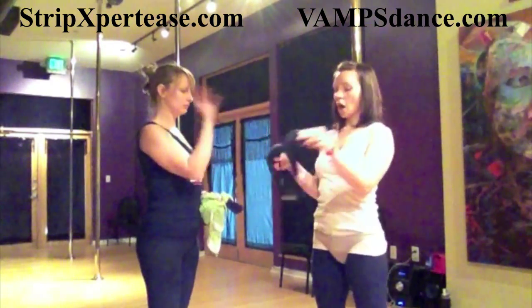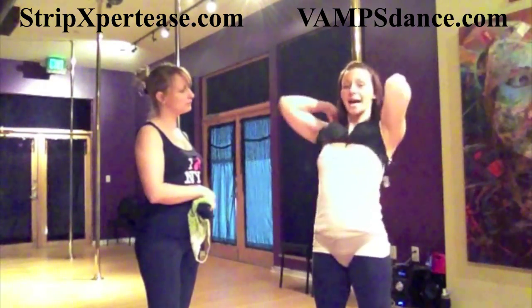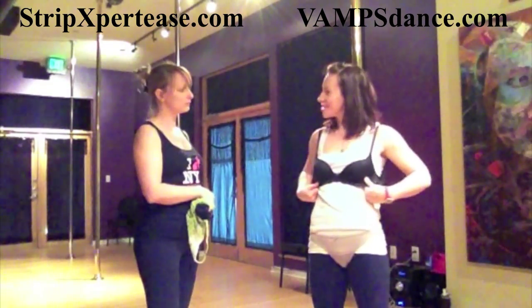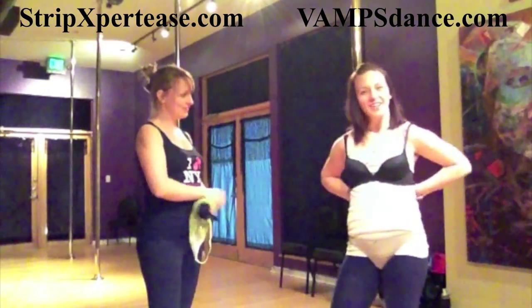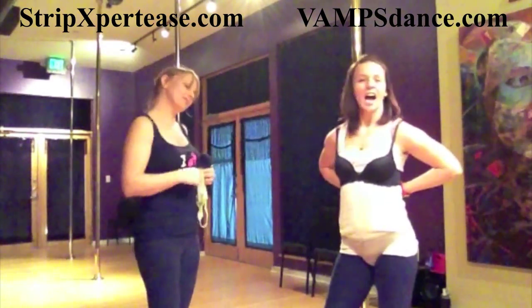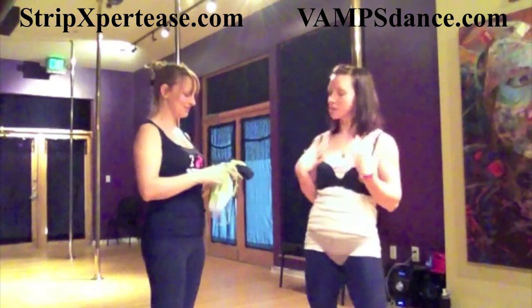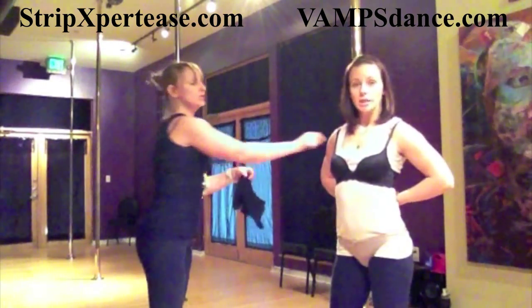We're going to put our thong on and then our bra. It's important that you usually bring a back clasp bra to class, and it's always interesting to see how different people put their bras on. Usually a back clasp bra is the best one to bring.